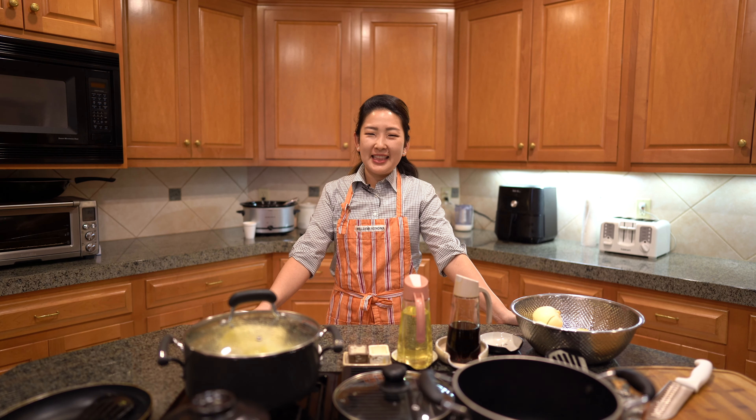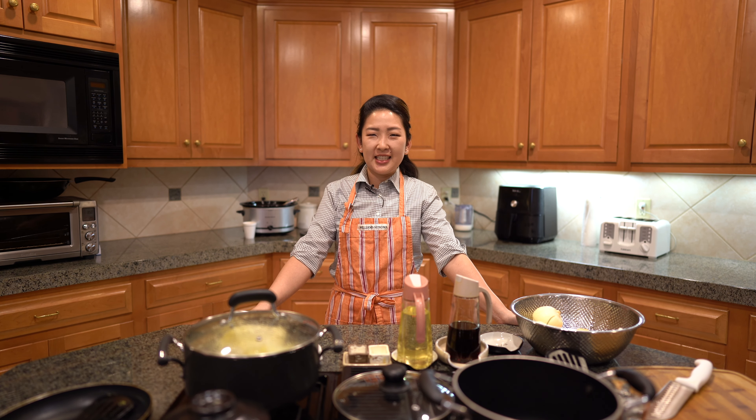Hi guys, welcome back to my channel. Thanks for coming back to watch another popular Korean recipe. It's going to be Korean spicy chicken stew.